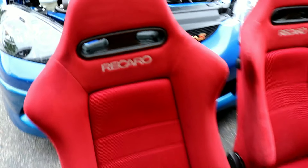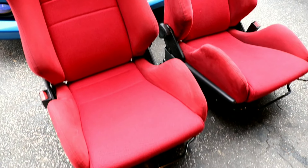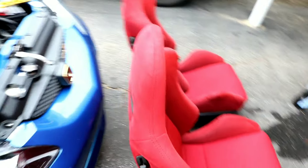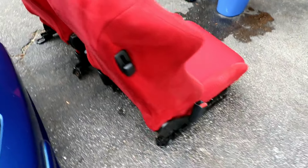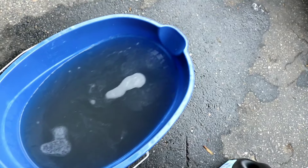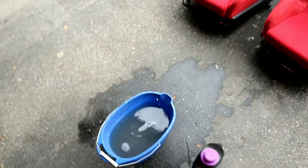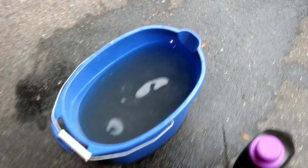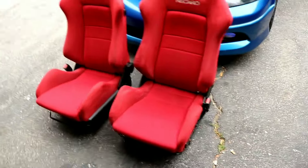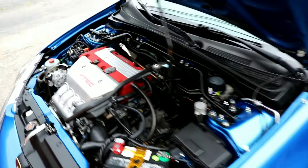Look what we have here — super clean Recaro seats! I cleaned the fronts, the backs — everything looks nice and clean. Look at the water here; this is from only one seat and it's my third rinse. Imagine what the first bucket looked like — it was black, super dirty. Also, take a quick peek at the clean engine bay — it looks awesome.